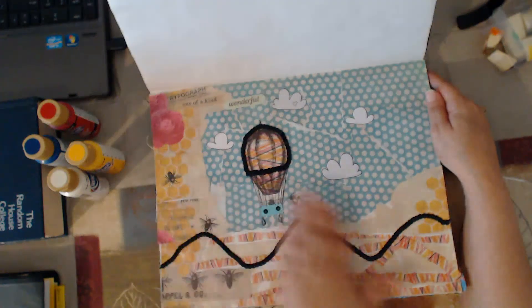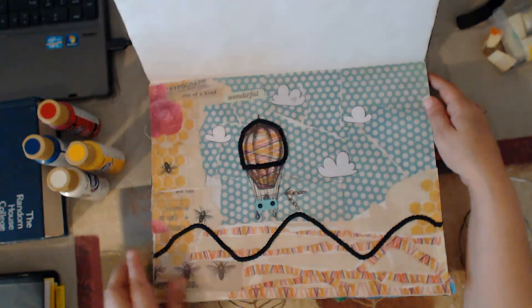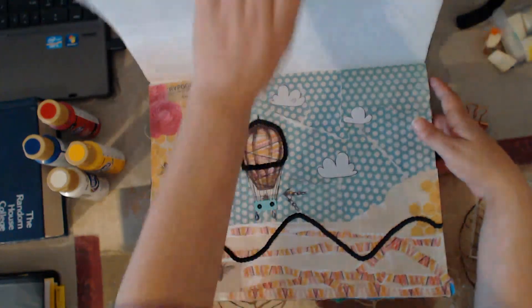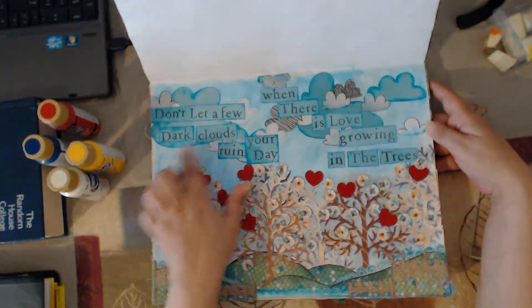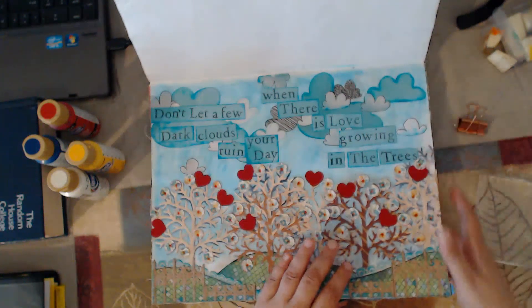On this page here I didn't use any paints at all. This is all just collage papers, different strips of papers and things of that nature to create this page — no paint, only matte medium and paper. On this one as well, there's ink in the background, no paint, and it only has papers. So we're going to be doing a couple of these different types of follow-along pages.